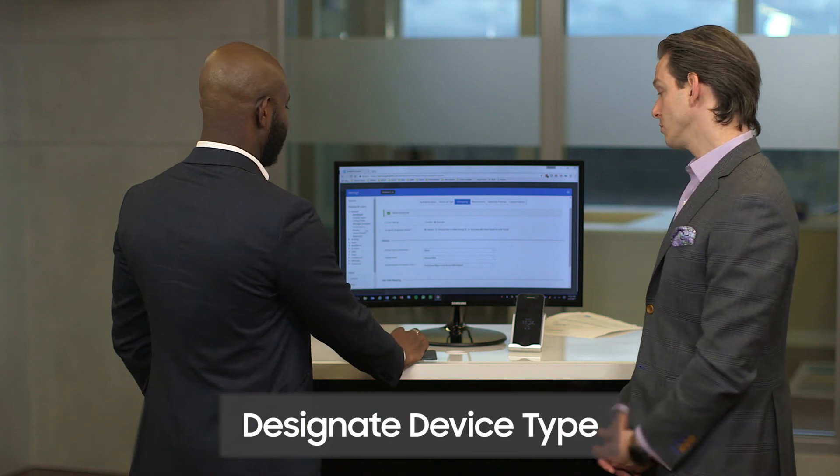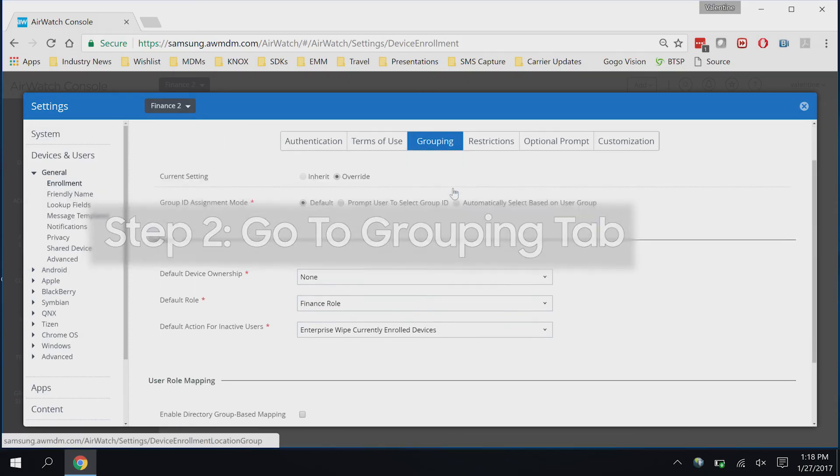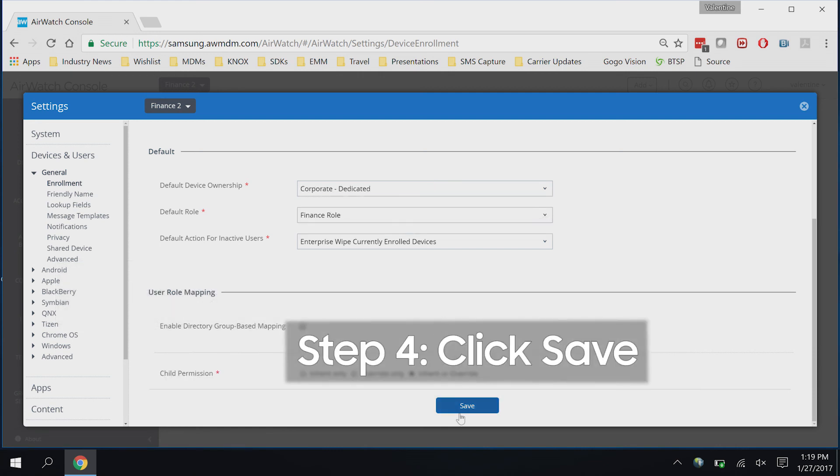So next, we want to make sure under the enrollment settings, go to the grouping tab, we select corporate dedicated, and then click on save.